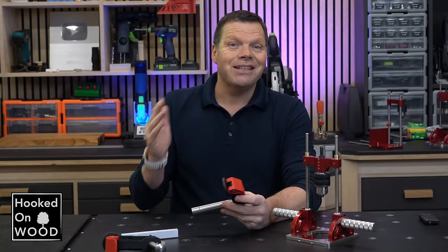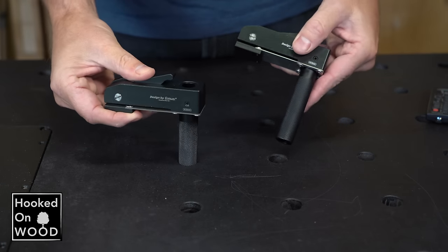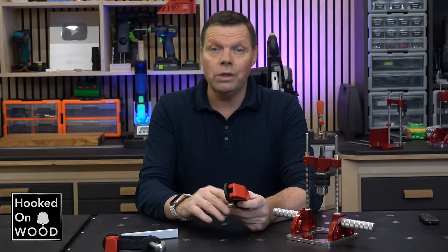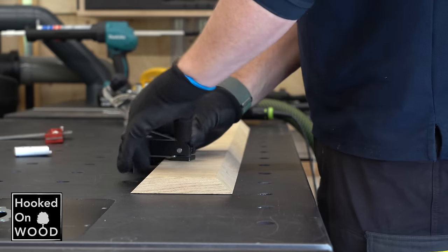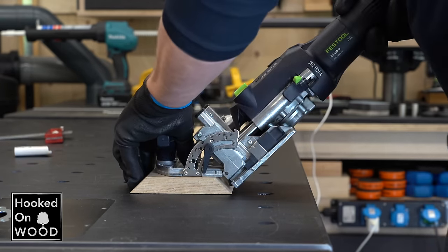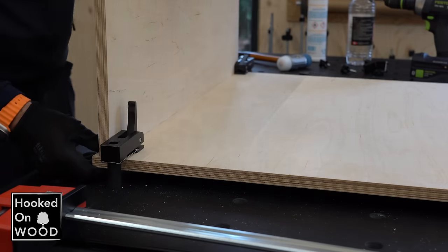The next difference is that the shaft of the bench dog clamp from episode 29 is structured. Although this initially scared me, I did not feel any noticeable wear in the dog holes. Because of the structure, it has more grip in the hole and will clamp immediately and consistently. I think this works — it clamps well and fast, and creates an impressive clamping force.